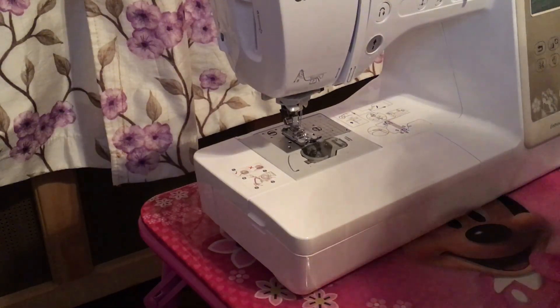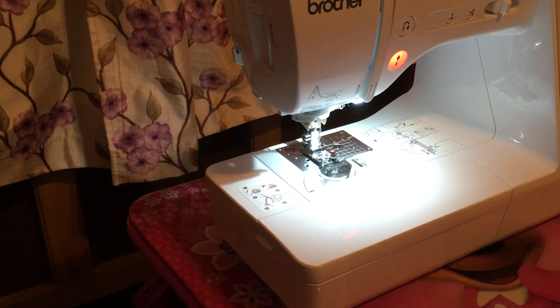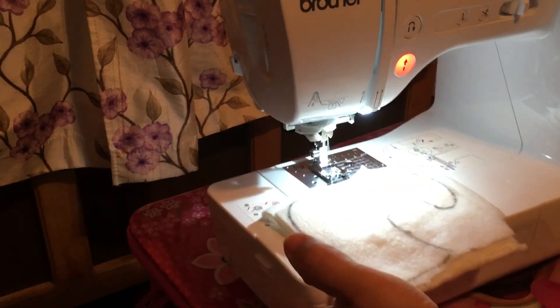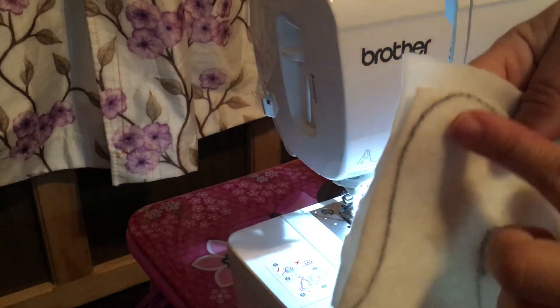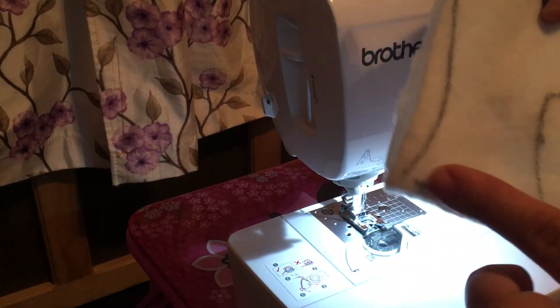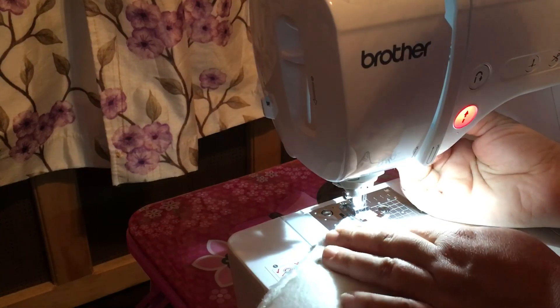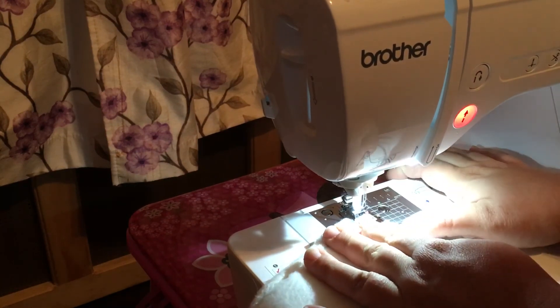I'm using my daughter's little table because my craft room is getting painted right now, so I'm working in the bedroom. Hopefully you guys can see. What we're going to do is sew around the whole upper shape and leave the bottom half open and unsewn so we can stuff the cotton in. This is a very simple tutorial — you're all so talented and smart I'm sure you can figure it out.